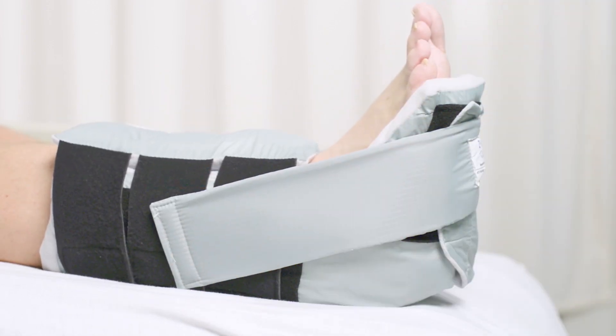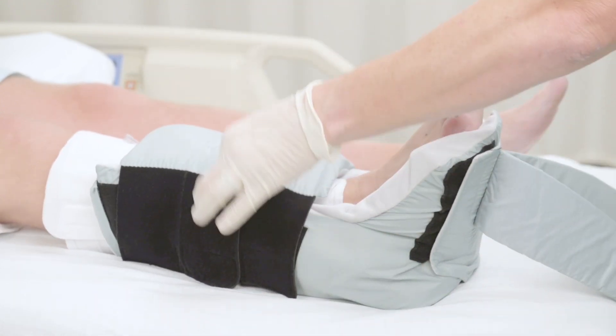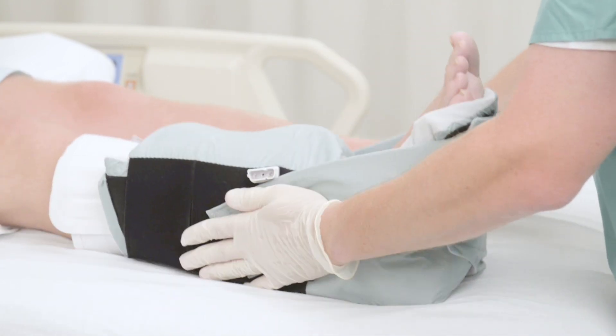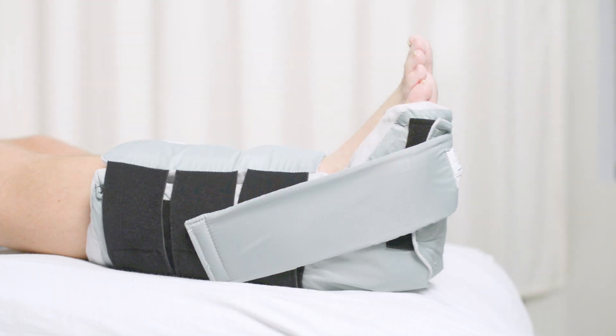The Molnica Z-Flex fluidized heel boot is adjustable and can be used with patients who have sequential compression devices. Any wiring or tubes should exit the boot through the side strap opening. The boot is lined with a state of the art thermal regulating material that increases comfort and helps prevent overheating.